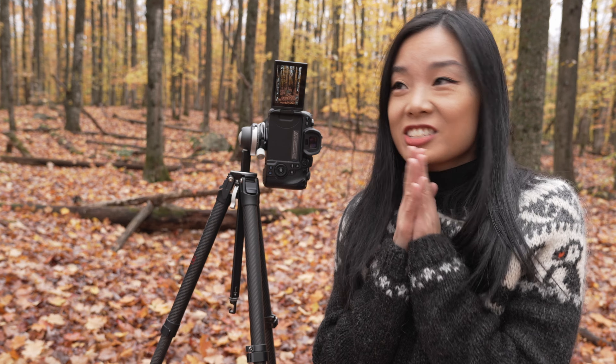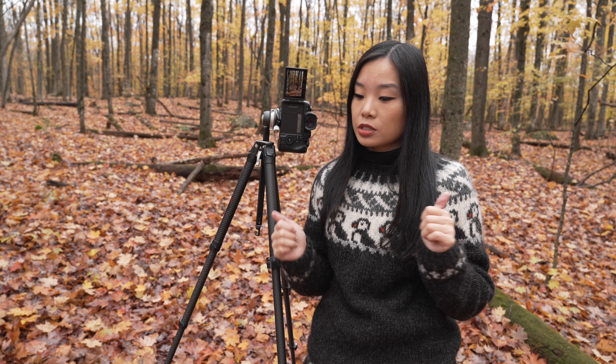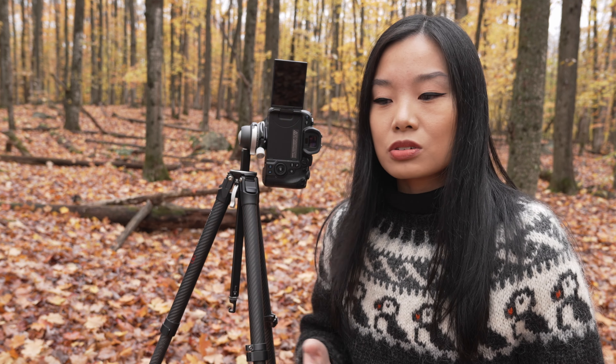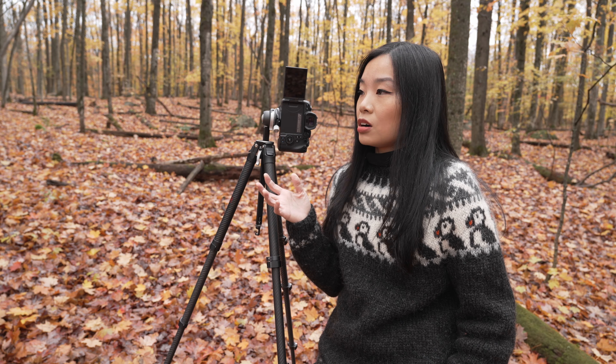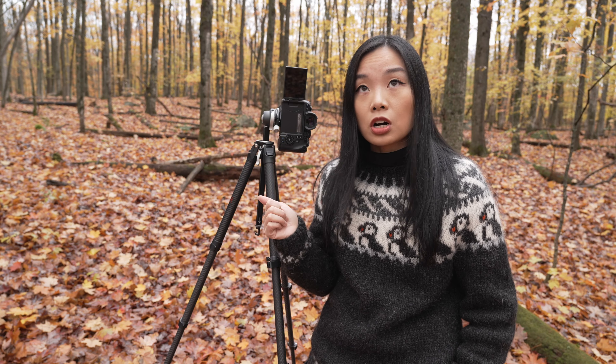Hello. This is very awkward. Today we are going to be taking some self-portraits. I'm still sick so that's why my voice is a little bit hard to listen to — I apologize — but autumn waits for no one and I really need to photograph these trees before all the leaves are gone.